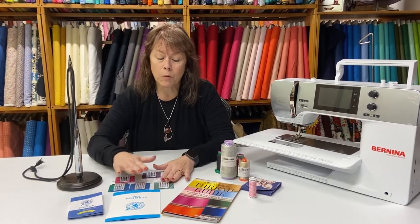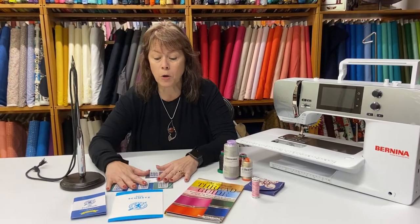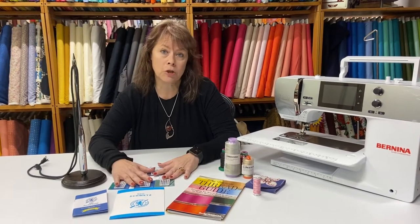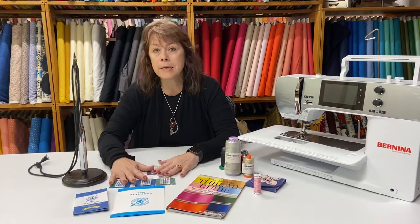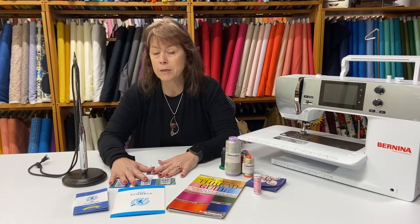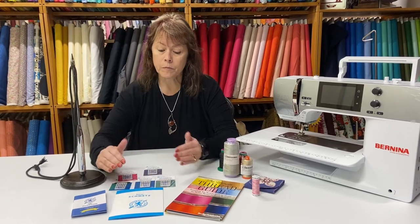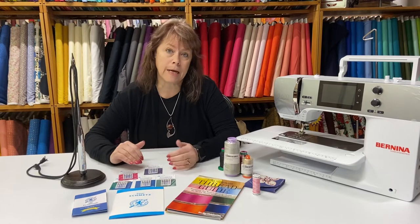What I recommend is: for big projects, change your needle twice. For smaller projects — if you're just making a top or a baby quilt — you probably only need to change your needle at the beginning of the project. Six to eight hours worth of sewing is about all you should put on a needle. And the last important thing to talk about is the sizes of the needle.